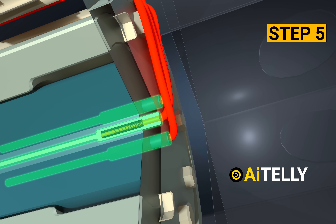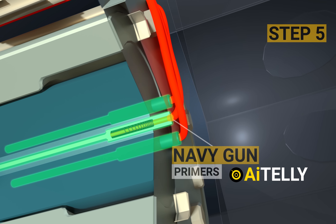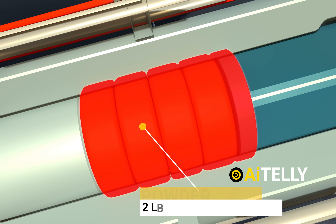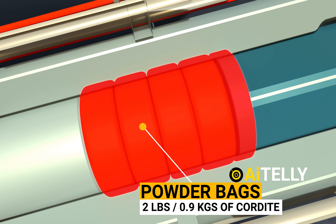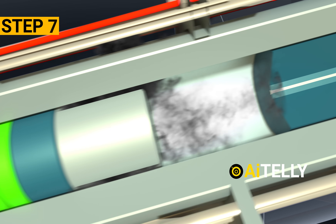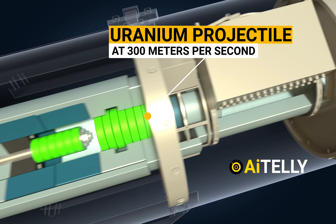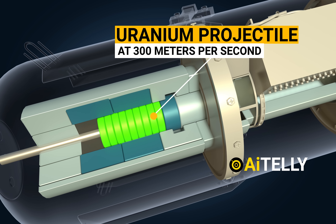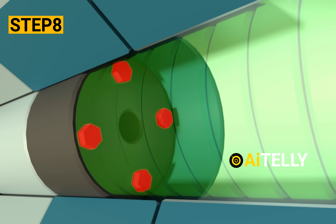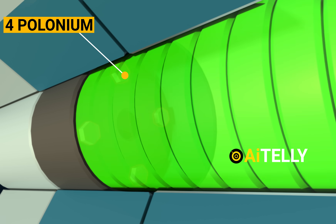Step number five: this ignites the three Navy gun primers in the breech plug. Step number six: this sets off the charge consisting of four silk powder bags, each containing two pounds or 0.9 kilograms of cordite. Step number seven: the uranium projectile will be launched at 300 meters per second toward the opposite end of the gun barrel. Step number eight: four polonium initiators placed on the tungsten carbide initiate the nuclear reactions.